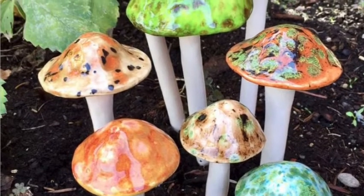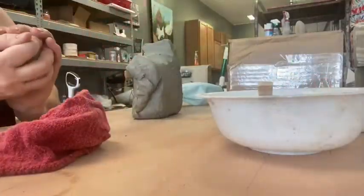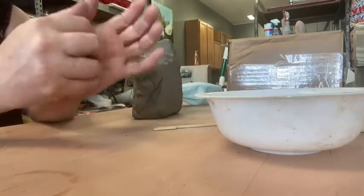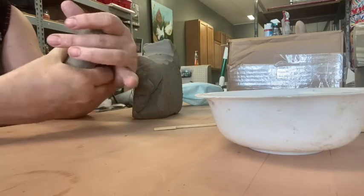Hi guys, it's Amy Mason from the Clay and Metal Loft. We're going to make these fun garden mushrooms today. Grab your bag of clay and your wood skewer that's in your set — you'll also need a towel and a little bowl of water. Start by just tearing off a hunk of clay.